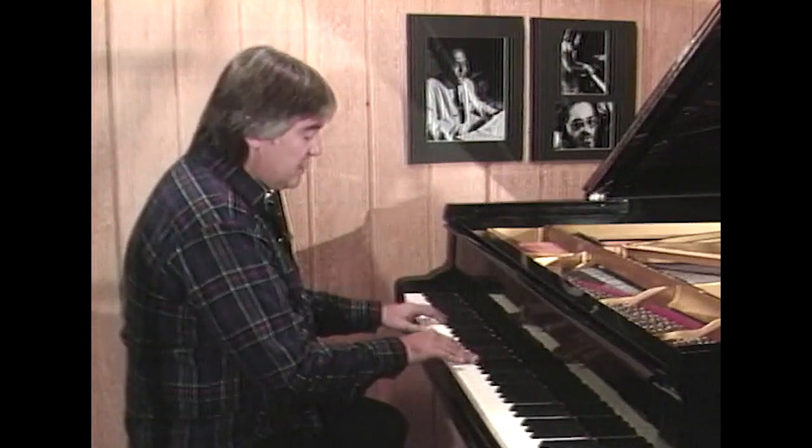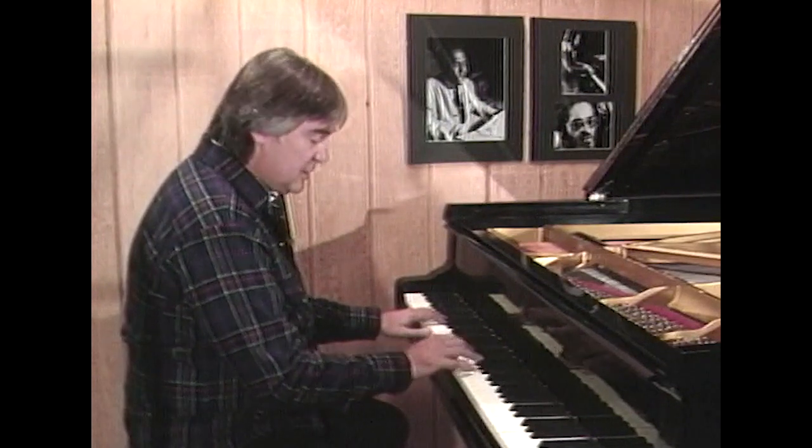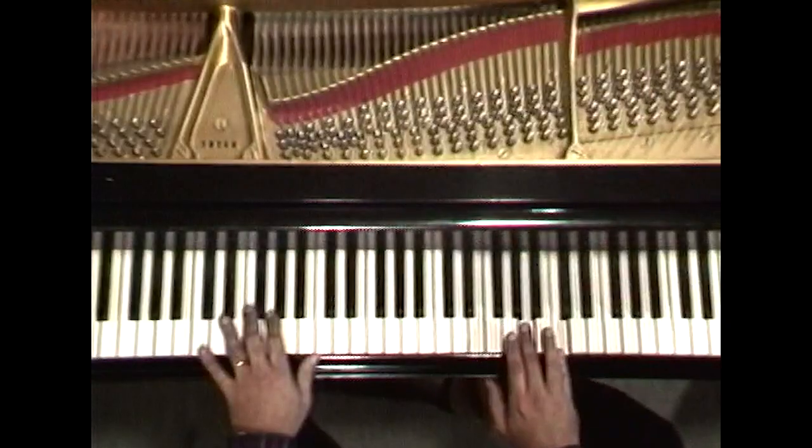The diatonic scale is something I want to focus on now. In the key of C, it's just the white notes. Now if I say play descending diatonic thirds in C major, what I mean is they're a third — an interval a third apart — coming down that scale.